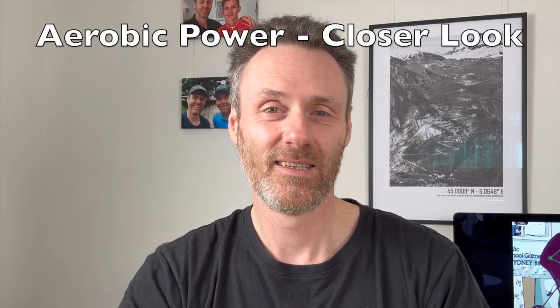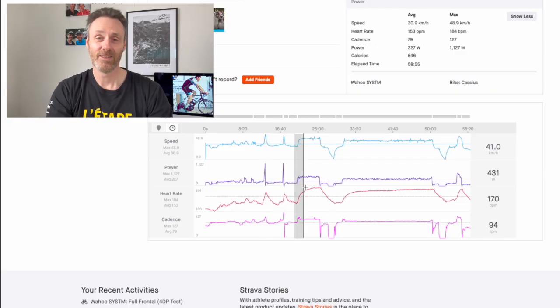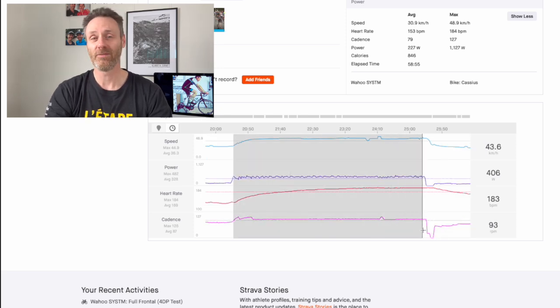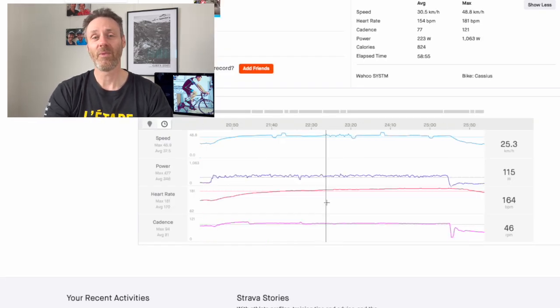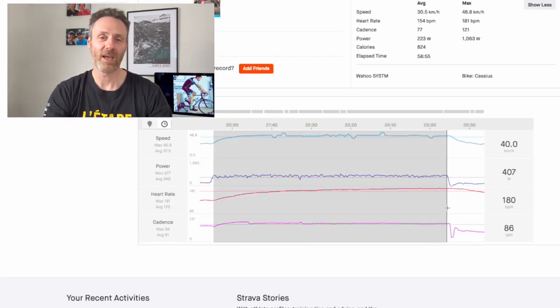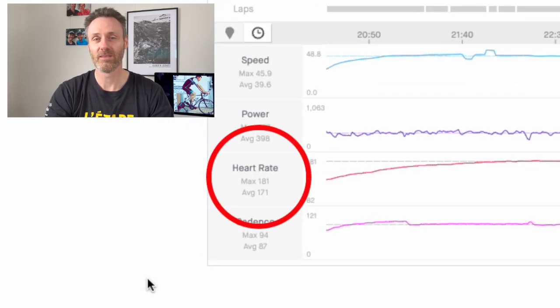The five-minute aerobic power test: Wahoo says this is the pivotal element of the 4DP test, and I would agree that it is the hardest of the four segments. With the shorter cranks, my max heart rate was 184 beats per minute and my average heart rate was 174. A week later with the longer cranks, my max heart rate was 181 and my average was 171. So does this mean I just didn't try as hard on the second test? I truly believe both efforts were the best that I had to give on the day — I knew my heart rate was lower on the second effort and I was trying to match the same performance, but I simply ran out of legs.